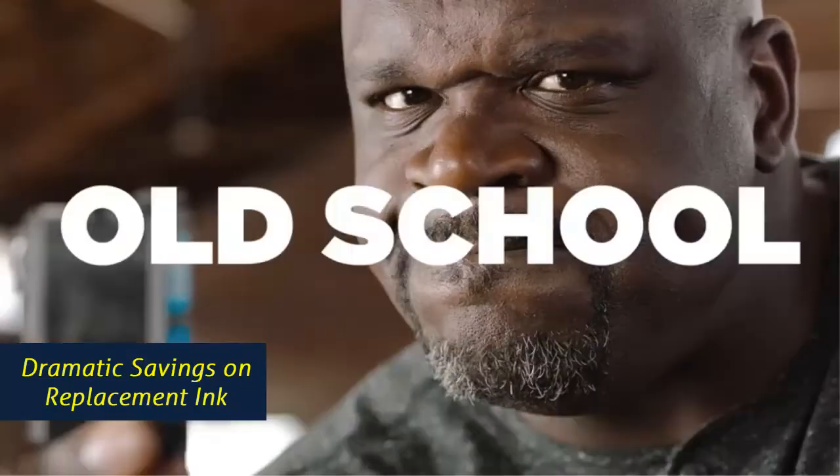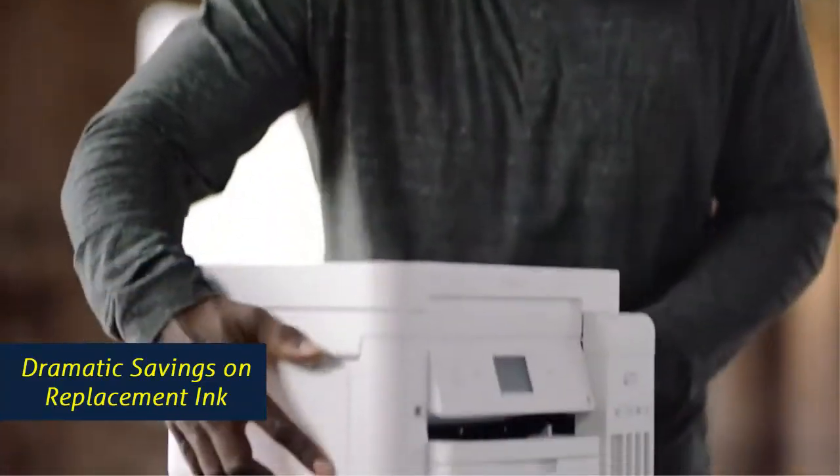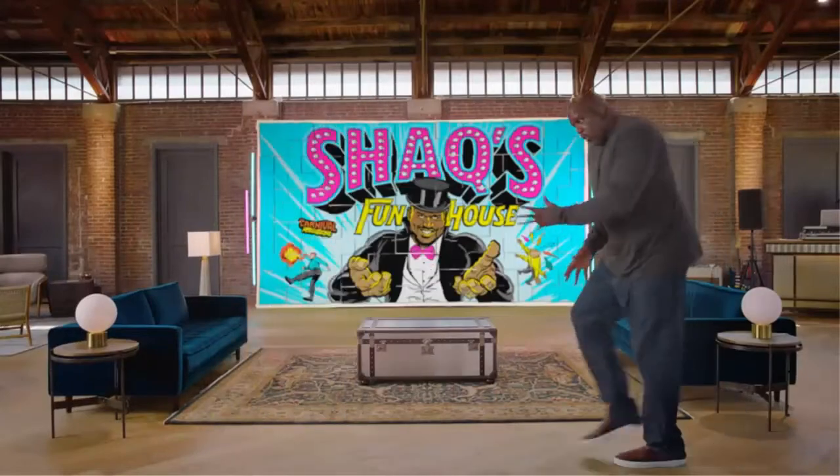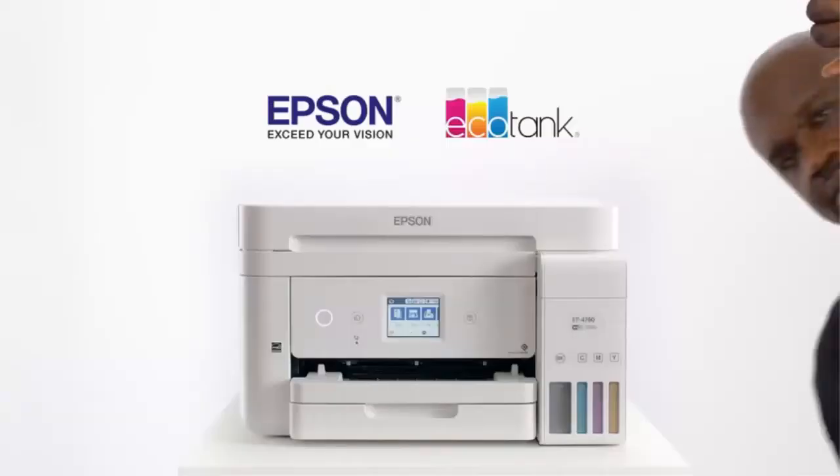Epson's exclusive EcoFit ink bottles make filling easy and worry-free. Dramatic savings on replacement ink — save up to 90% with replacement ink bottles versus ink cartridges. That's enough to print up to 7,500 pages black and 6,000 color, equivalent to about 90 individual ink cartridges.